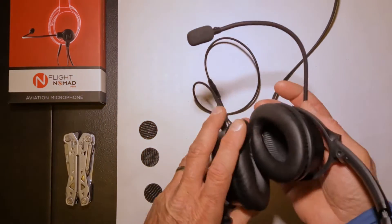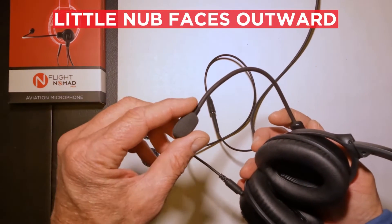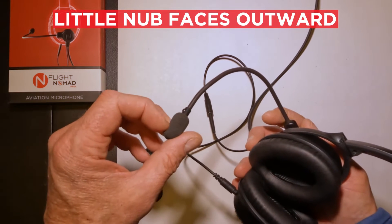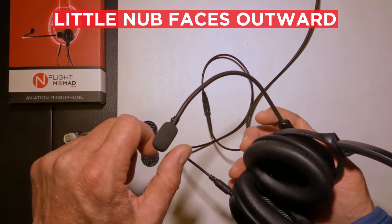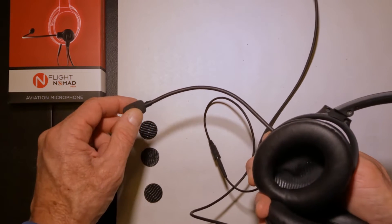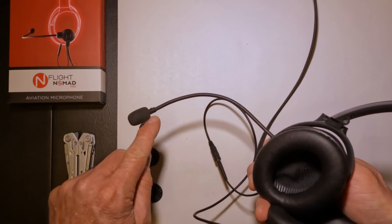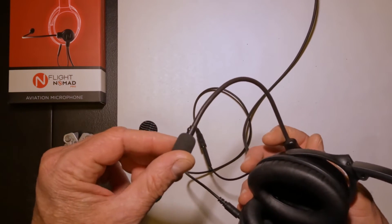When adjusting the boom, always remember there's a little raised bump on the standard mic element of the EnFlight Nomad system, whether that's the Nomad Classic or the Nomad Pro. You always want to have the mic element close to your lips with the bump facing outward. The word 'talk' is actually embossed in here as well, but it's hard to see. The little raised bump is much more tactile.